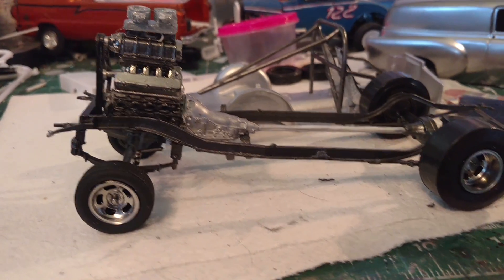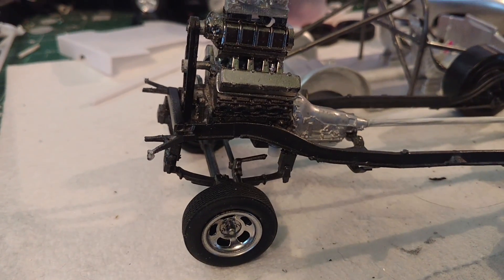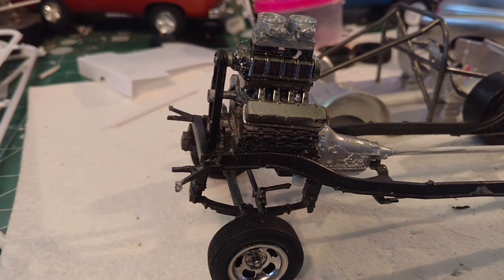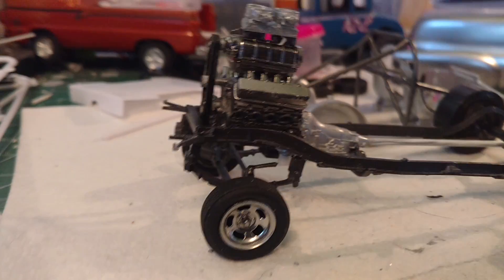Here's the frame, and the engine — obviously not using the kit engine. It's a B&L Resins 588 Chevy with the blower and two carbs on, obviously.